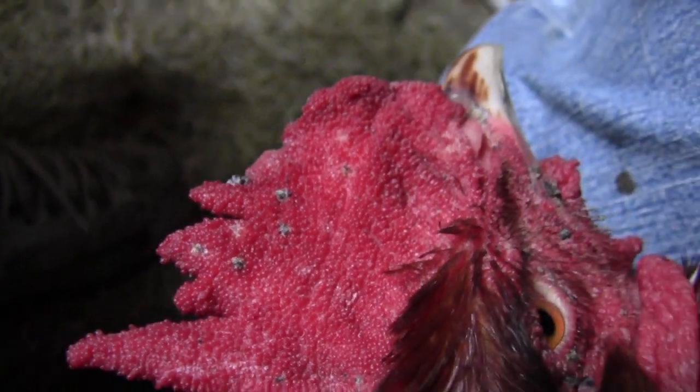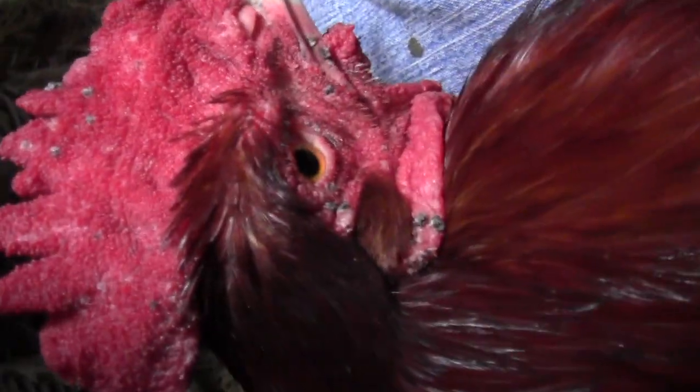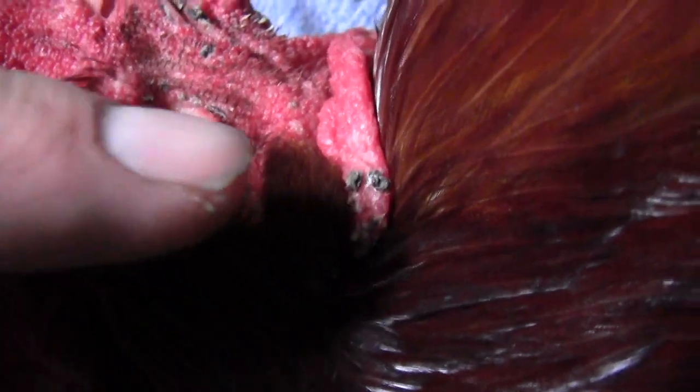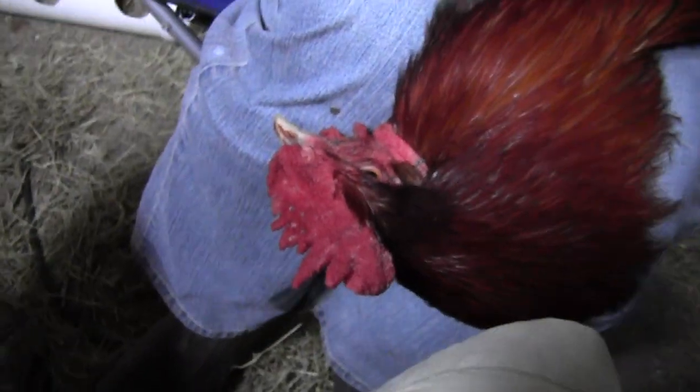They're very lethargic and they'll have these spots on them. You can also go to the co-op, the feed store, and a lot of times they'll have an antibiotic slash electrolyte that you can put in their water and it will help speed up the healing process.